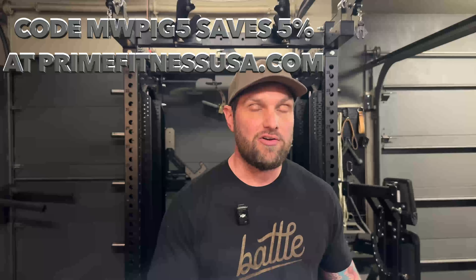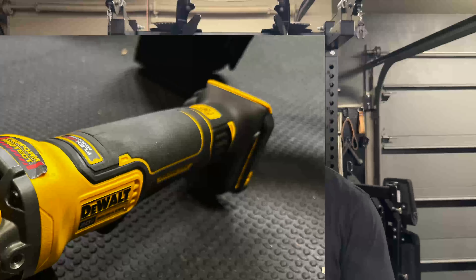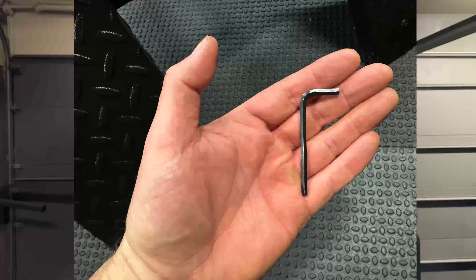After you've put on your safety glasses or whatever else you need to feel comfortable, there are three things you're going to need before you start. First, the low row foot plate from Prime Fitness — you can use code MWPIG5 at checkout to save five percent off your purchase. Next, you're going to need an angle grinder, something like this four-inch grinder I have here. And last, you're going to need a 5/32 inch Allen wrench.